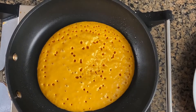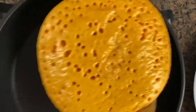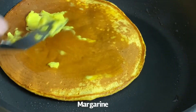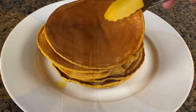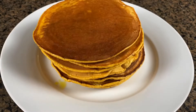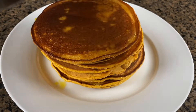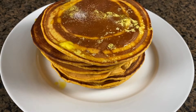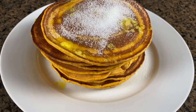You can see the batter is starting to create nice little bubbles, and that's about the time you want to flip your hotcakes. As soon as you flip it, go ahead and add your margarine — you will see it starting to melt into the hotcakes. Such an easy recipe; I was able to finish the whole thing in less than 30 minutes. I'm going to finish this up with some granulated sugar and it's done.